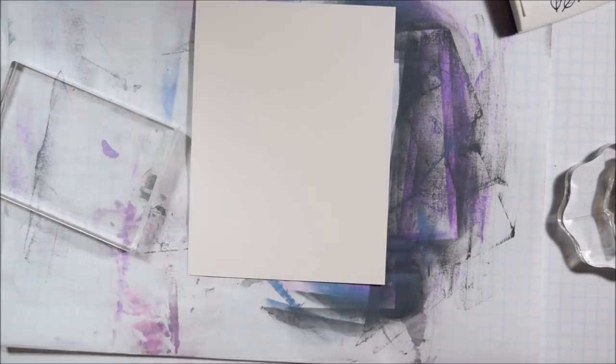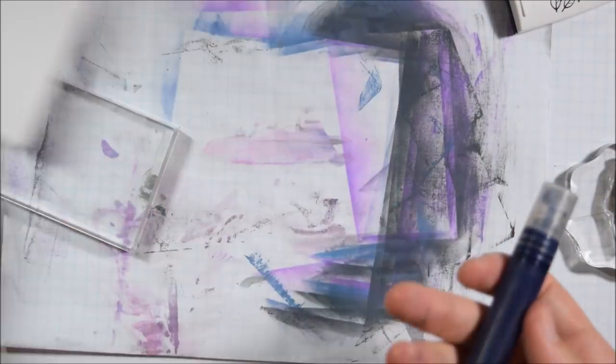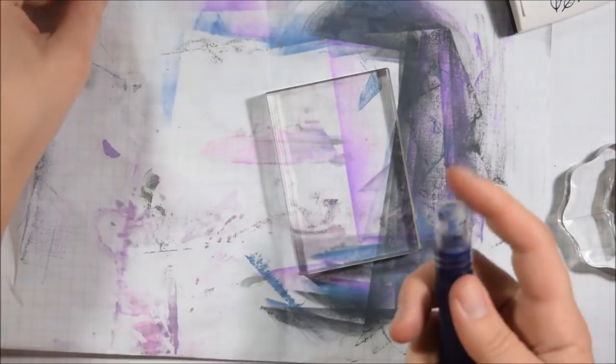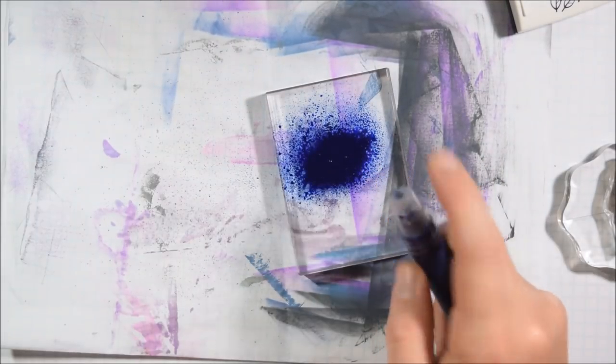The impression left on the previous card was from distress oxide ink through the stencil, then I spritzed it so it would pick up some of the ink and pressed it down like a stamp on that background. So you see it gave two different looks — one was much lighter and was the negative part of the stencil, the plastic part. And then the second one was the normal way of putting the stencil.